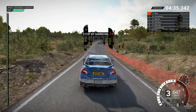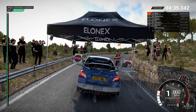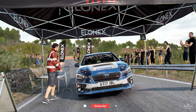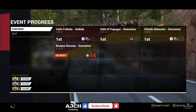Into turn, square left, and left six, and left four, 100, into right three over crest, and hairpin left, and right four over crest.